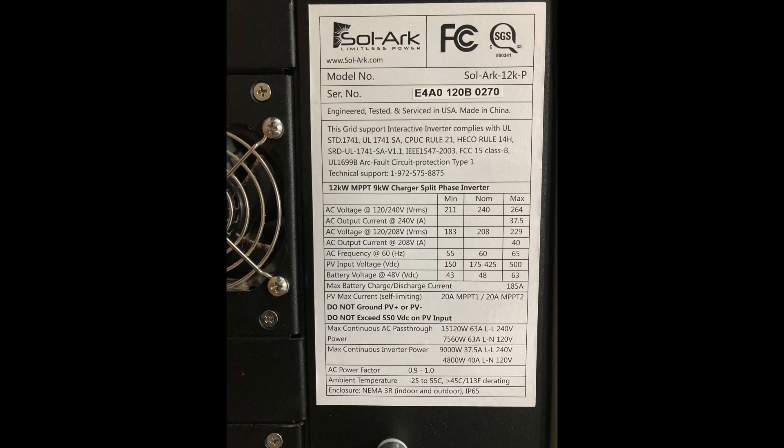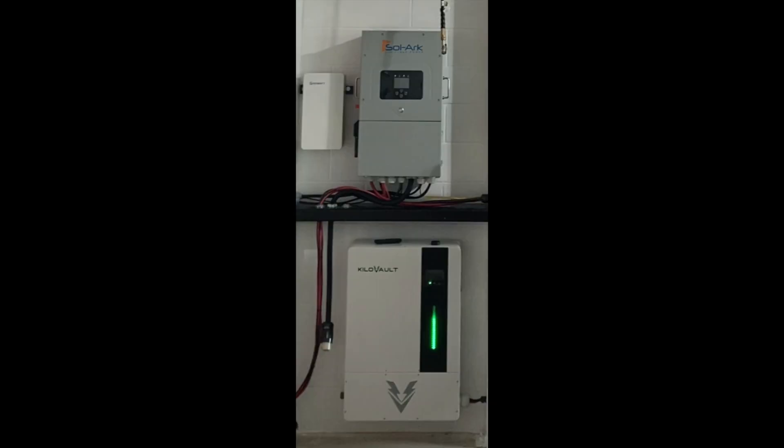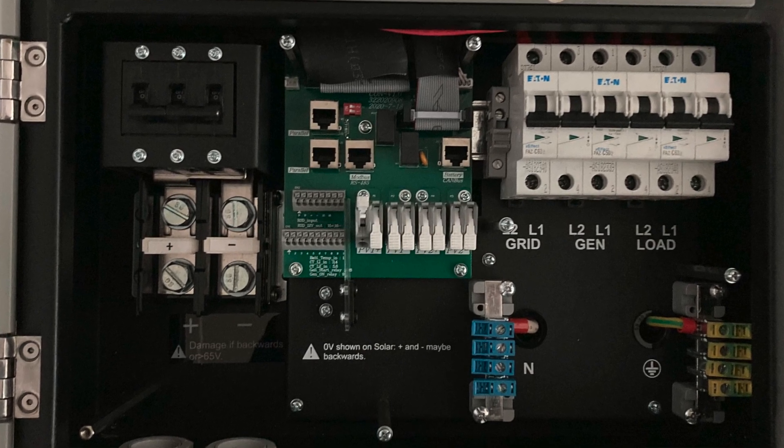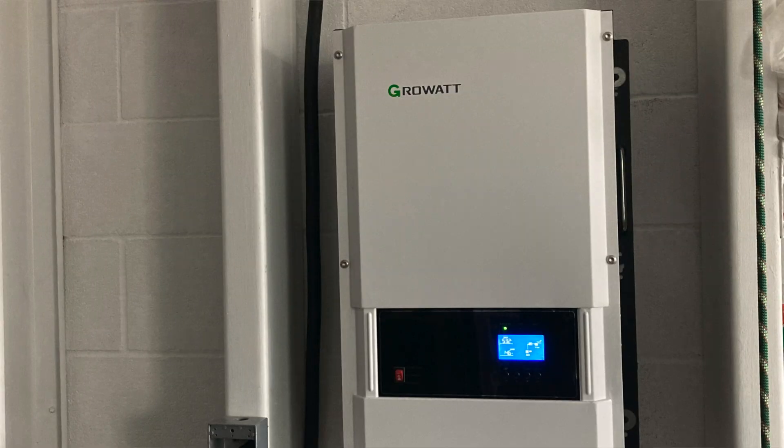Sol-Ark costs $7,000, rated for 7600 continuous watts according to my testing, and comes with a 10-year warranty. I've been using it for the last two years and many features are great — I like the touchscreen, the software is very nice, it is light, very quiet, and you don't need a PV combiner box — but it is absolutely not worth the price for my off-grid application. Growatt cost $2,500, rated for 12K. It runs much louder and is not as efficient, but no issues at all the last two years.